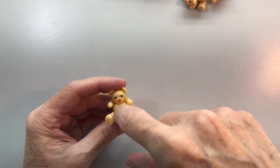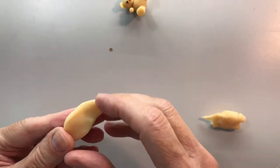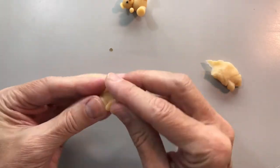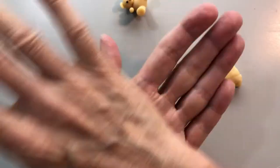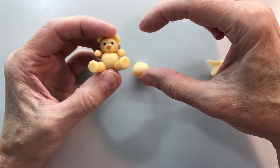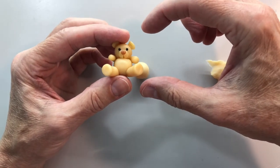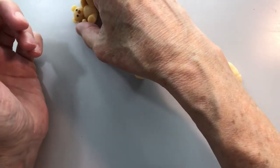We're going to start with his belly first. You want a soap dough similar to this consistency for the soap dough to start this project. So let's make a little round sphere for him. The reason I make them this size is so that they'll fit on top of a soap, because my soaps are about that big.